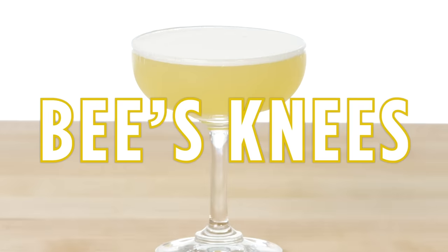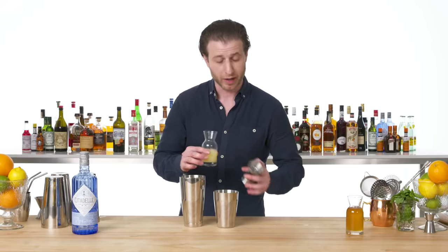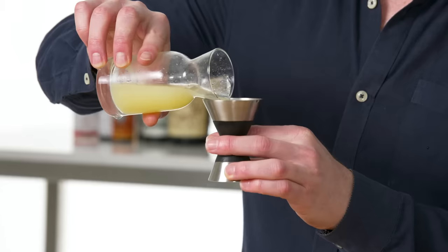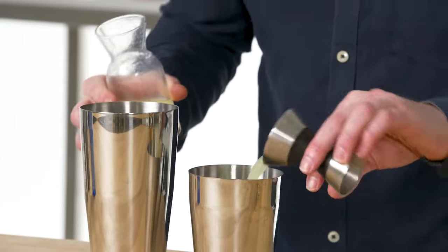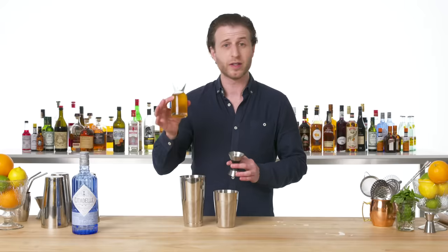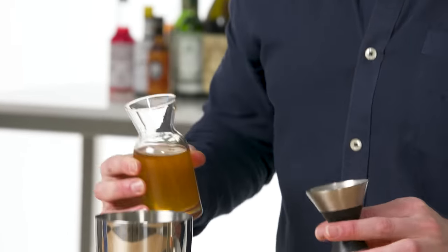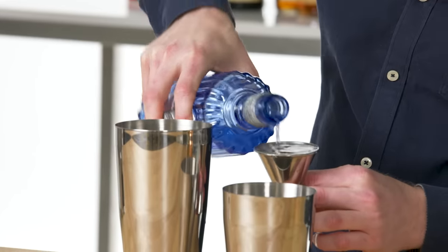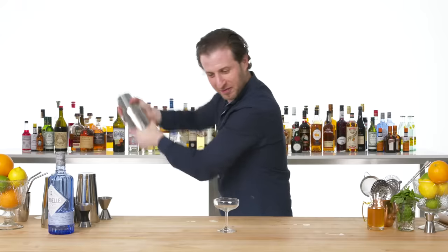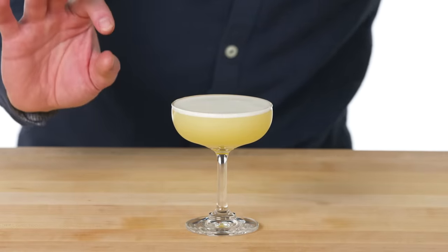Bee's Knees. I love the Bee's Knees because it's sweetened with honey instead of sugar. It's actually the drink I make the most for friends when I'm scrounging around their kitchen looking for ingredients. I use a honey syrup, which is really just honey that's slightly thinned out with a little bit of hot water, making it easier to pour. And two ounces of gin. This is the Bee's Knees — one of the things I love about honey cocktails is that it creates a really nice foam on the top.